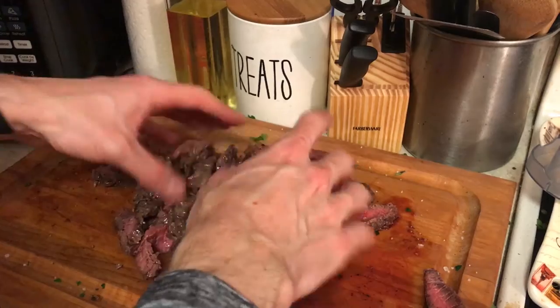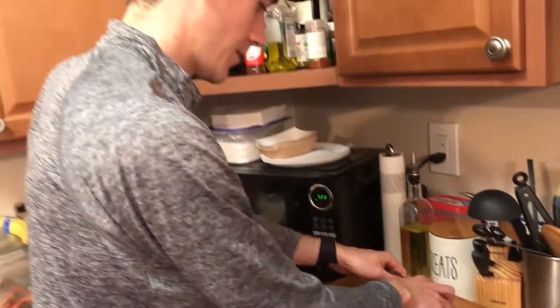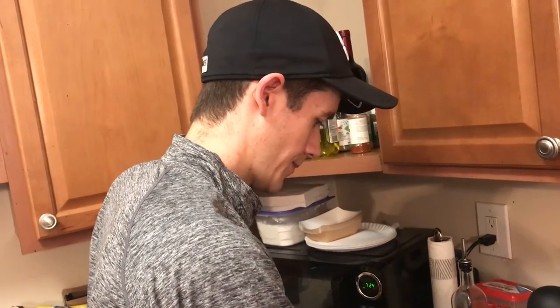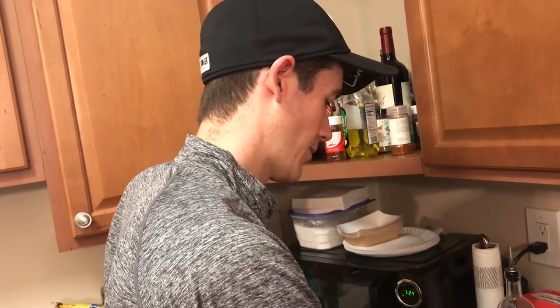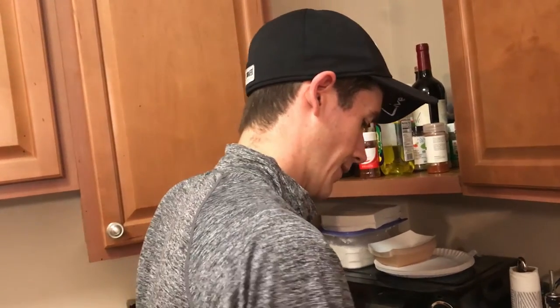Thank you to this animal for feeding my family. Thank you to everybody who watches this — send it to a friend, share with a friend, you know, all that good stuff, all the love.